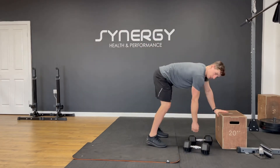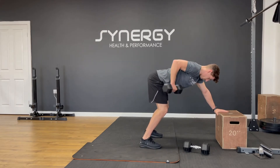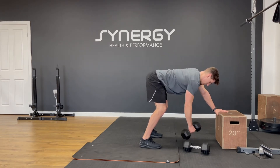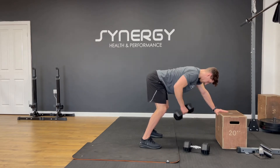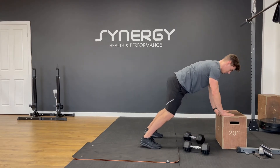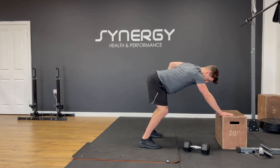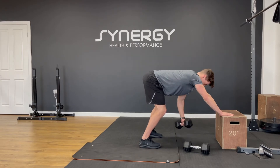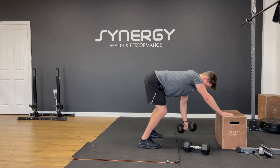We've got these leaning rows — not pulling up to your chest, pulling back to your hip. Fourteen per arm, let's go. Switch to the other side, nice flat back.